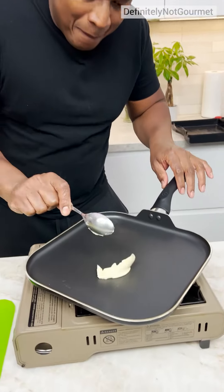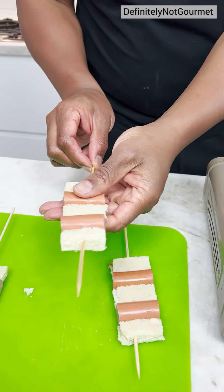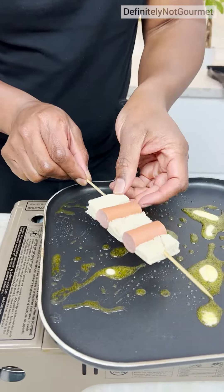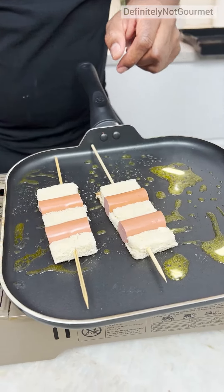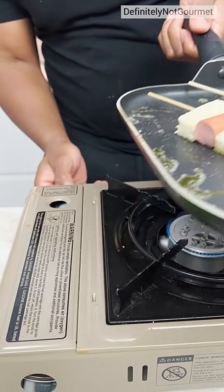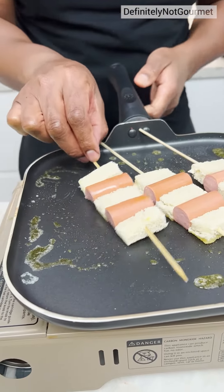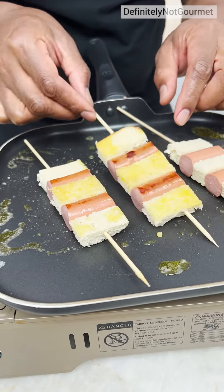We hit our pan with some butter. Now we grab our little sticky things here and we set them in our little buttery fat. We got to get the butter everywhere — my boy here is well buttered. He's buttered properly. Look at that.